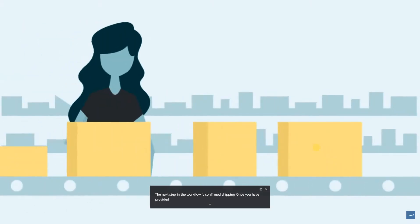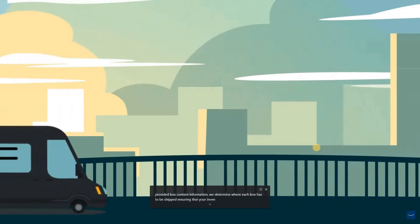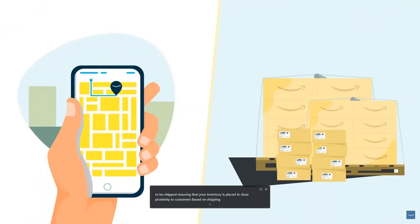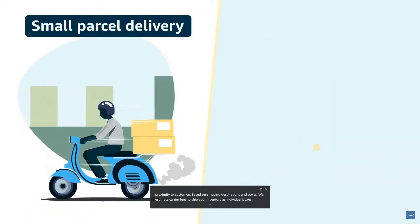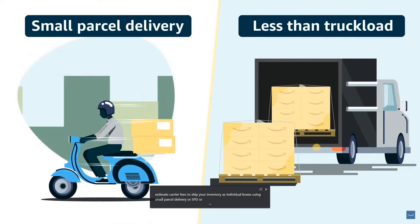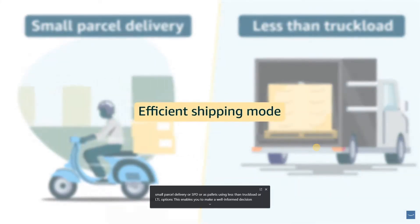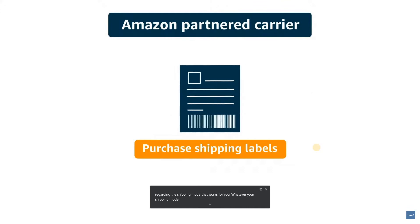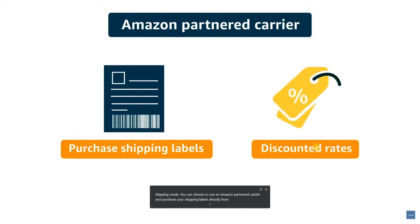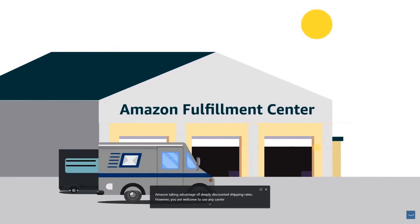The next step in the workflow is Confirm Shipping. Once you have provided box content information, we determine where each box has to be shipped, ensuring that your inventory is placed in close proximity to customers. Based on shipping destinations and boxes, we estimate carrier fees to ship your inventory as individual boxes using small parcel delivery or SPD, or as pallets using less than truckload or LTL options. This enables you to make a well-informed decision regarding the shipping mode that works for you.